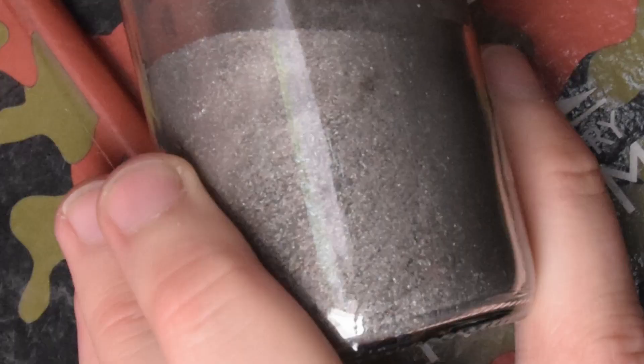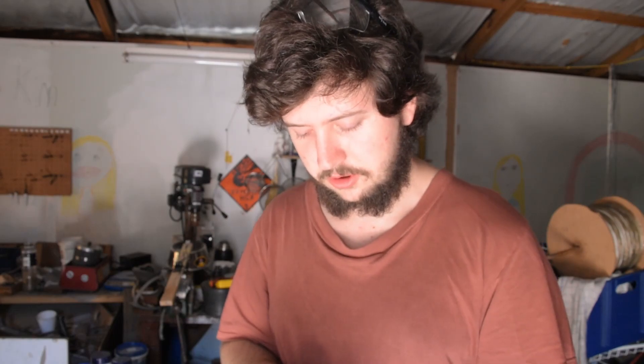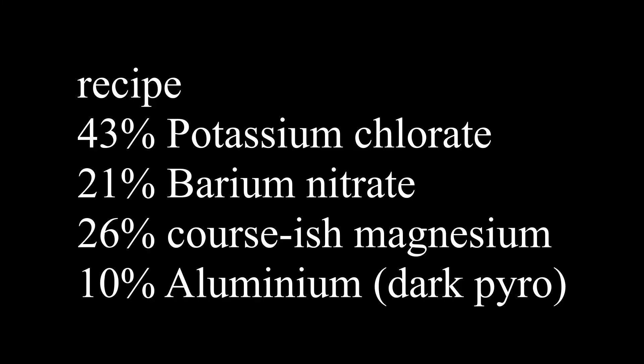Now for the flash powder used in the bulb, I use an adapted version of barium nitrate flash, which is potassium chlorate, barium nitrate, and dark aluminium. Now to make this flash powder brighter and a bit faster, I added magnesium. But my magnesium powder, which you can see here, is a little bit coarse, so it doesn't burn as fast as the dark aluminium. So I replaced about two thirds of the volume of the metal with magnesium, and I left one third of the metallic volume as dark aluminium to help it burn faster.